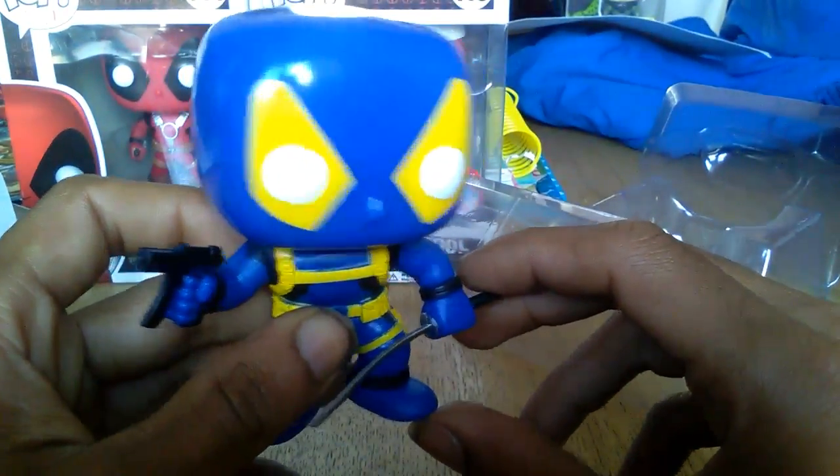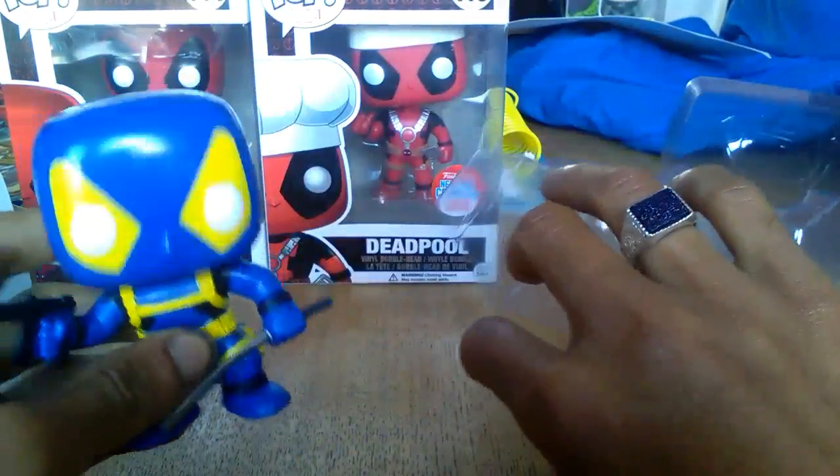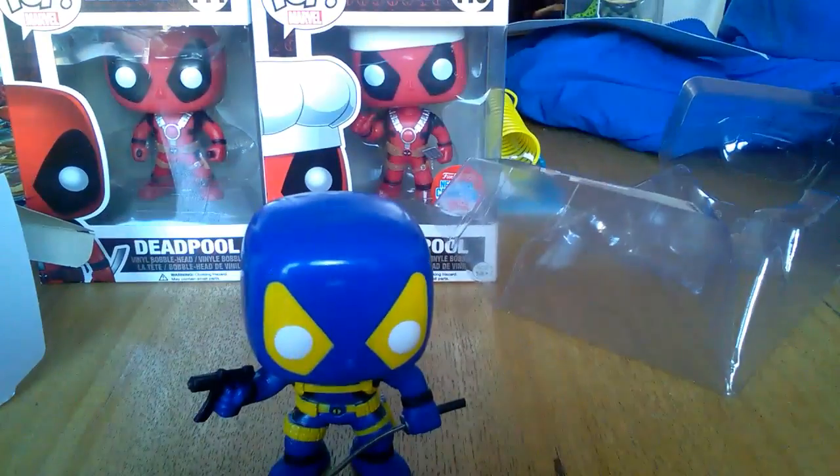It really reminds me of Wolverine. A cool looking figure. So thank you for watching another episode of GMG News and have a good day.